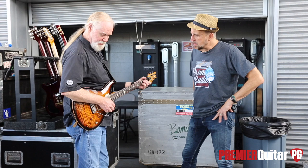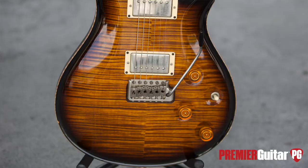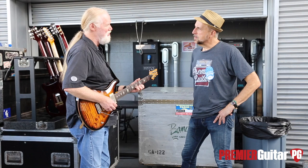Does it have stock pickups? Well, I've gone back and forth. I like the Lawler Imperials a lot — that's what's in here right now. They've been in there for a long time, but I played it for many years with the stock pickups and they sounded great too. It's just a matter of needing to change every now and then.